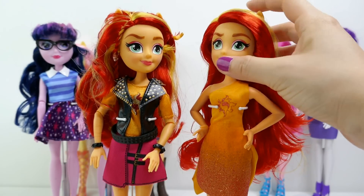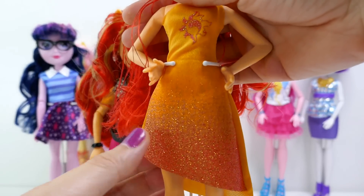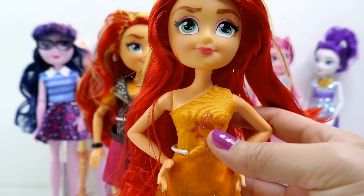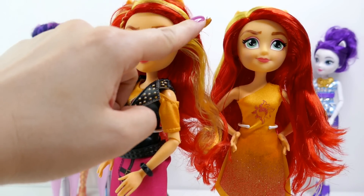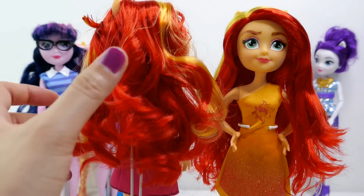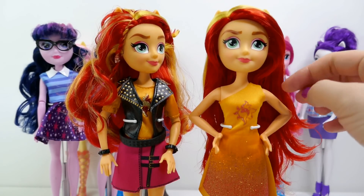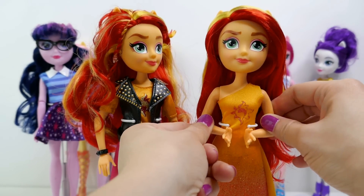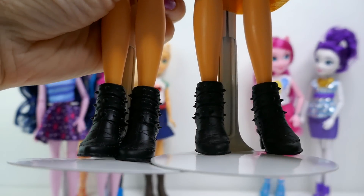Next is the new Sunset Shimmer. Her dress is a high-low skirt — low in the back and higher in the front — with a lot of glitter that looks kind of like flames. She has her cutie mark design on her chest. Her hair is not styled at all, whereas the first Sunset Shimmer had her hair tied up with a braid and was even curled. This version just has long straight hair. Her arms are both bent at the elbows, so she mainly stands in one pose. She no longer comes with bracelets, but her boots are pretty much identical to the previous version.